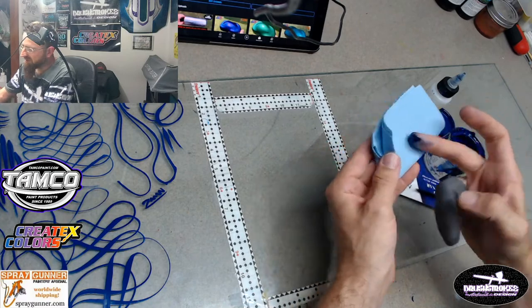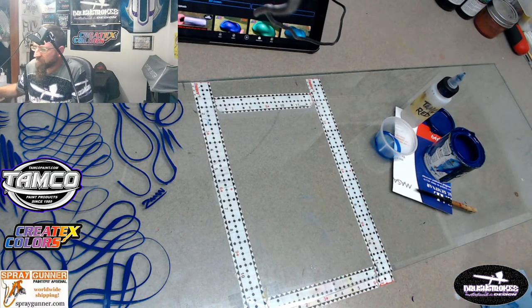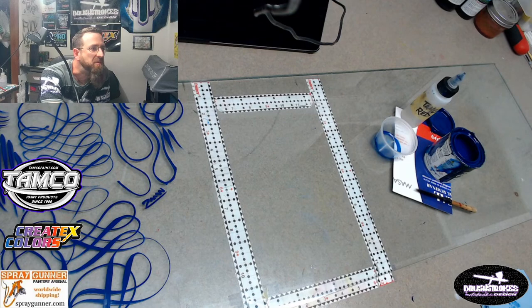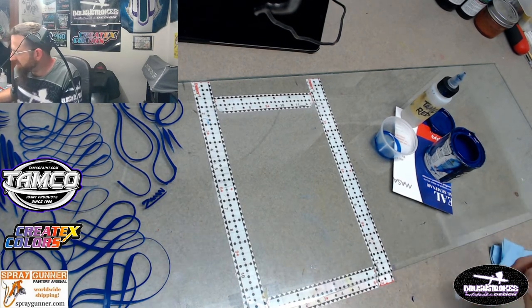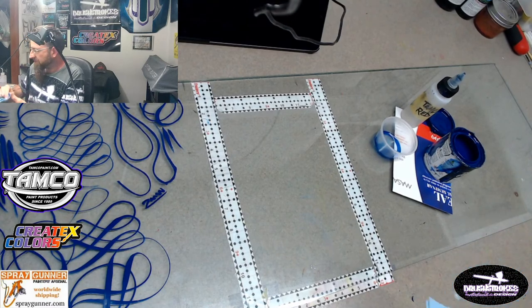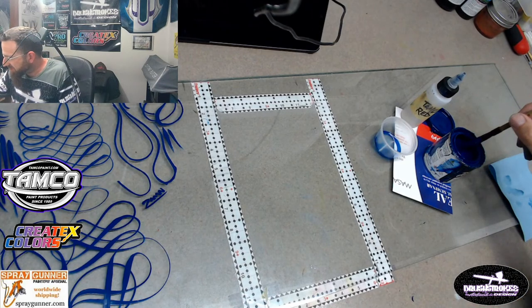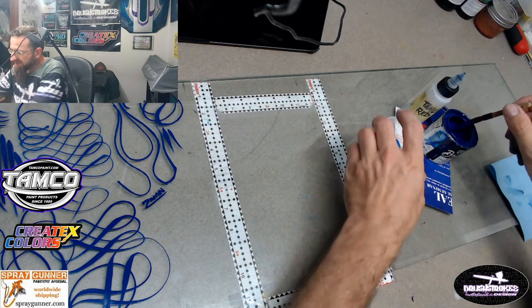No one's watching this - I doubt many people will come on live, but if you do, welcome and thank you. But if you're watching this on the replay, I will be doing these quite a bit more often. So we're just going to start with some straight lines.